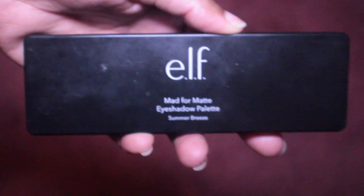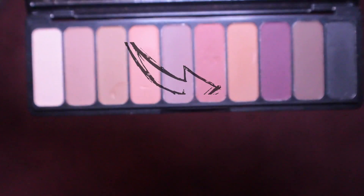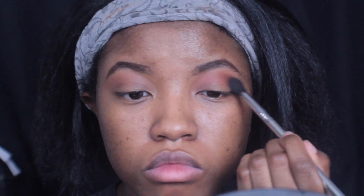To start this tutorial off I'm going to be starting with the elf matte for matte eyeshadow palette. I'm going to be using this peach color and I'm going to lightly just dust that into my crease and build it up some more.